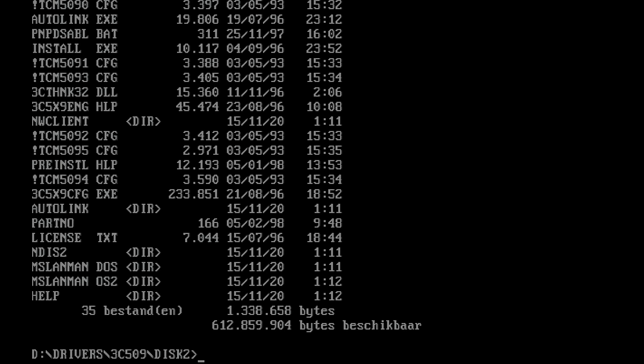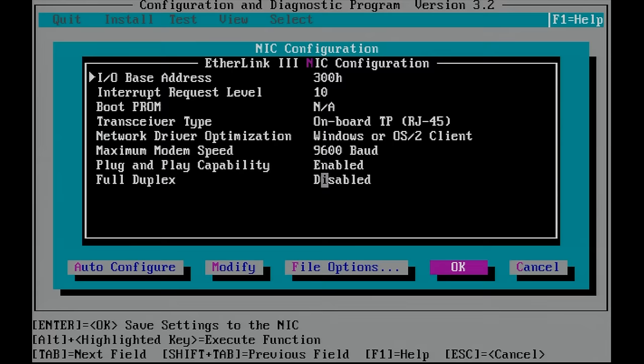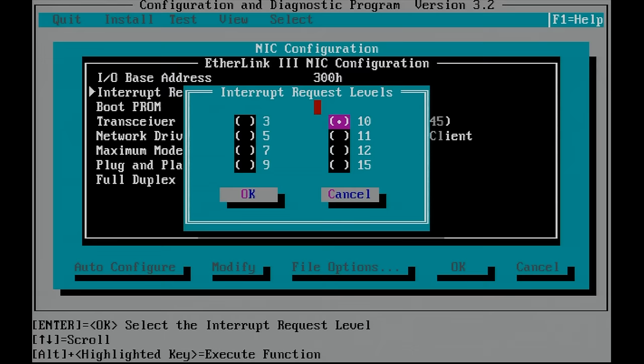We have a 3C5X9CFG.EXE that we can execute, and here you can see it has found the networking interface card. We can configure it using this program — things like I/O address, IRQ, boot ROM address.